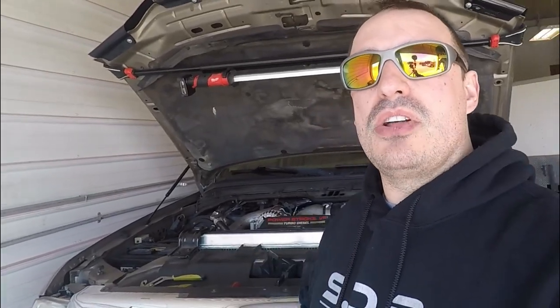If you haven't already, hit that subscribe button, give this video a big thumbs up, and drop your comments down below guys. What's your experience with the P132B or pulling your turbo? Any questions, anything like that, let me know.